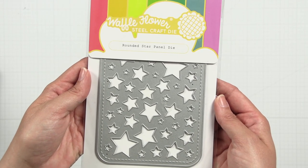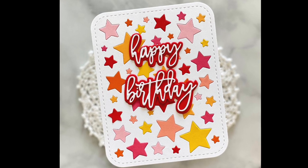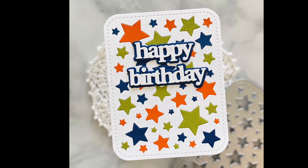The rounded star panel die brings the fun. This A2 size panel die is perfect for creating inlay die cuts and more. This die has the same rounded soft corners as the nesting rounded rectangles.